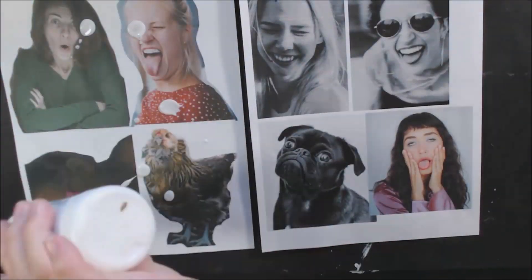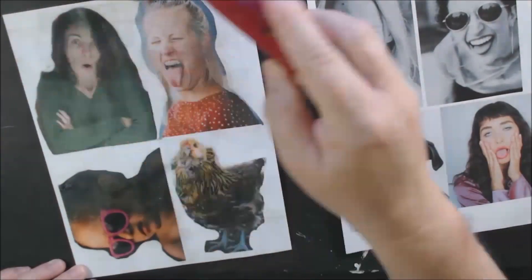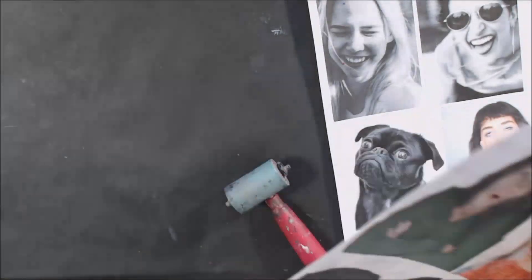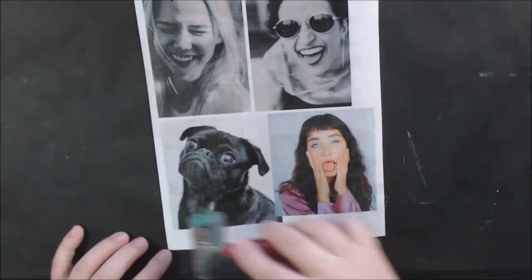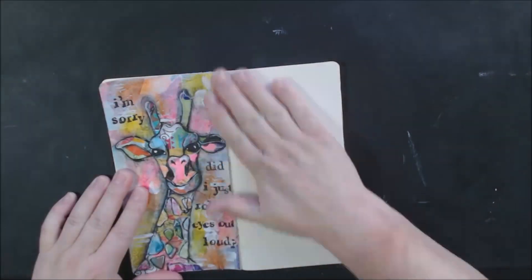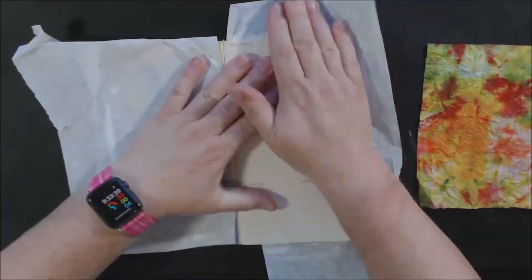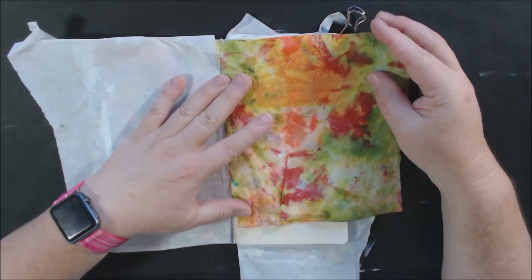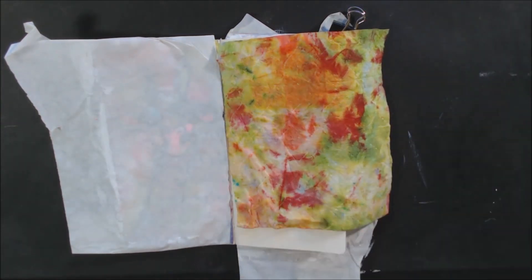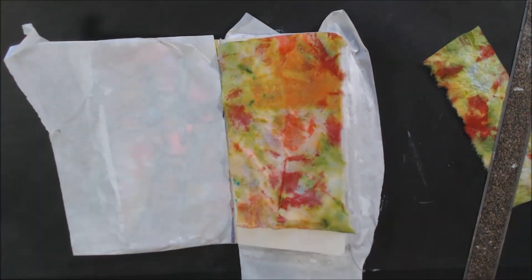Hello everyone, it's Chelsea from PaperOcotilloStudio. Today I'm sharing day four of the hashtag event brought to you by the Art Joy of Sharing art community on Facebook. It's called hashtag AJ Snark Attack 2020 — AJ stands for art journaling. I decided to use some photographs from my collection on unsplash.com, a site where you can download photos without any worries about royalties or copyrights. I'll put a link to my collection.